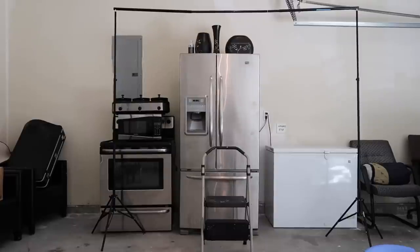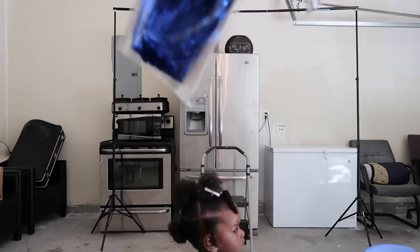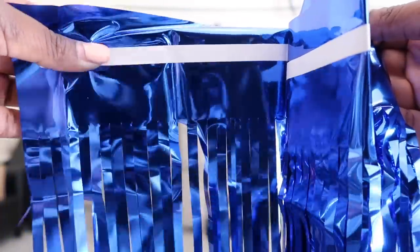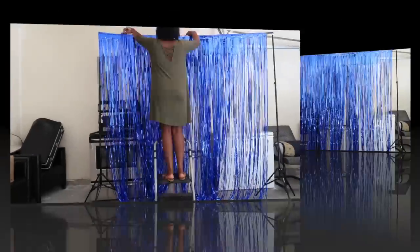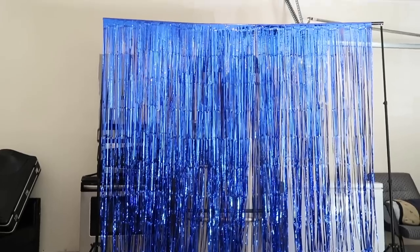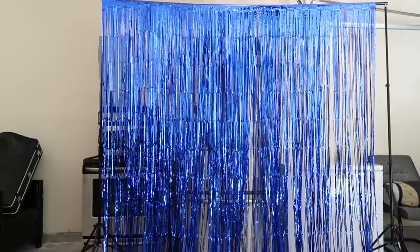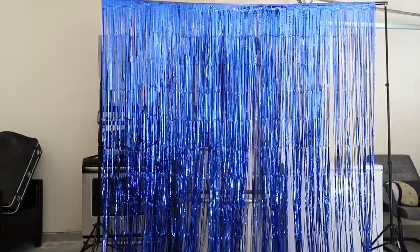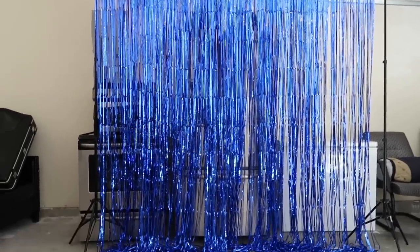First thing I'm going to do is hang some tinsel along the top. The tinsel has some adhesive on the back so I'm going to try that first to see if I can get it to line up on the poles before trying anything else. This is what it looks like right now — it's kind of see-through still, but once the balloons are around it I may run to Party City for more because I probably need about three more rows. I got this on Amazon.